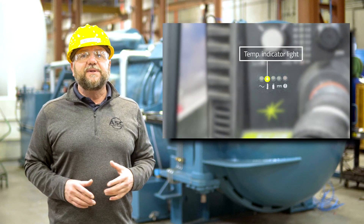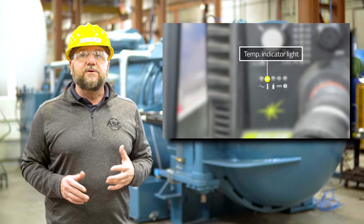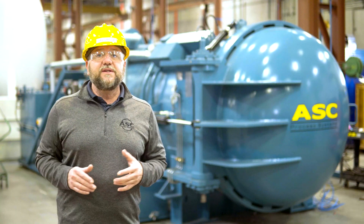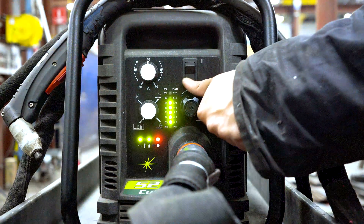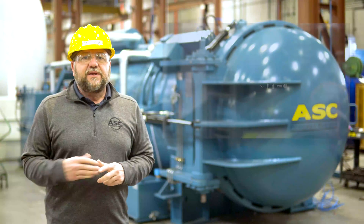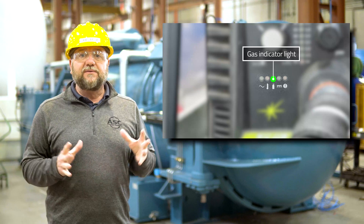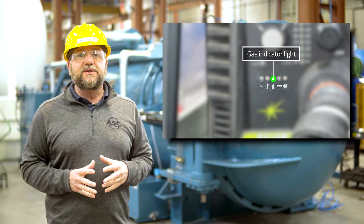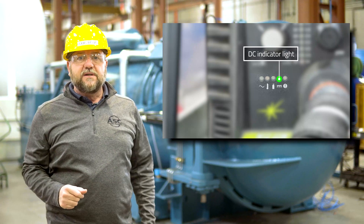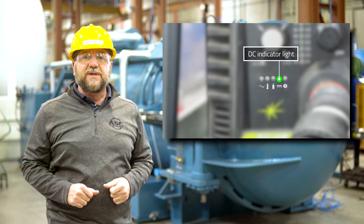This is the temp indicator. The light is normally off, but it will turn on when the internal temperature of the plasma cutter exceeds its temperature limit. If this indicator turns on while you are using the machine, turn it off and let the unit cool before continuing operation. This is the gas indicator light — it will turn solid green when the minimum amount of gas required for the operation of the machine is detected. This is the DC indicator light — it will turn on when the DC output circuit is active and your pilot arc has been established.